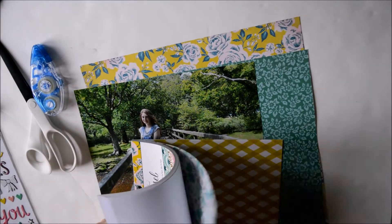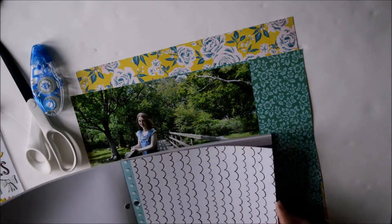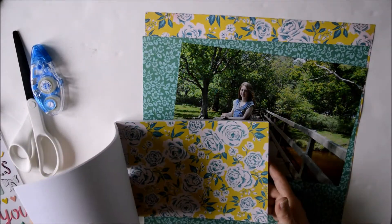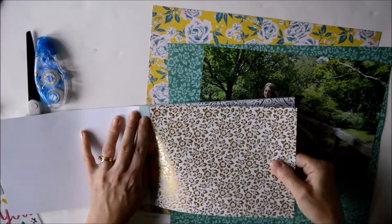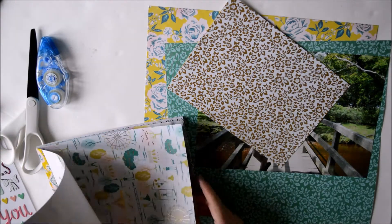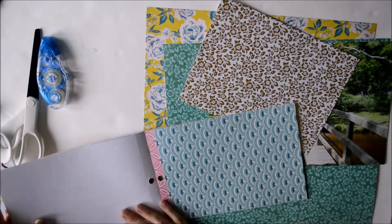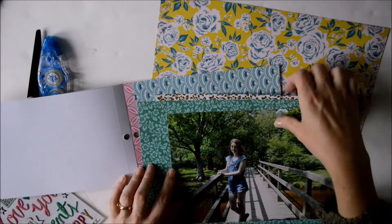I've got the 6x8 pad and I'm flicking through to see which ones I'm going to layer behind the photograph. The photograph I've had printed at 10 inches by 7 inches, so it's quite large — it almost fills the 12x12 sheet and doesn't leave a lot of room for embellishing. So what I'm going to do is embellish right on top of the photograph. I've chosen one with a lot of space in the background — just trees and a bridge in a forest local to us — so I'm not too worried about covering up some of the background.